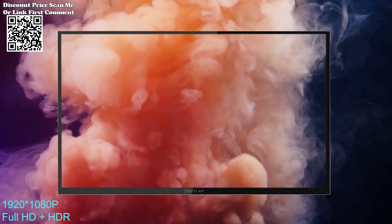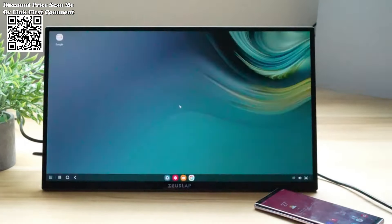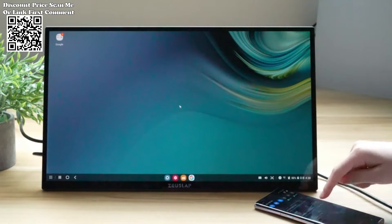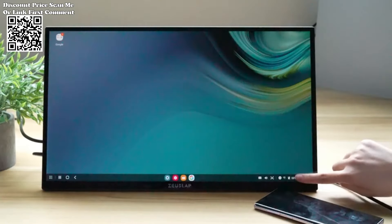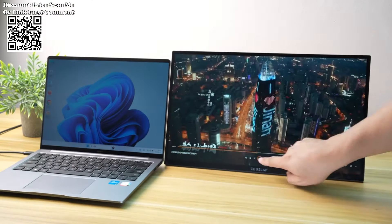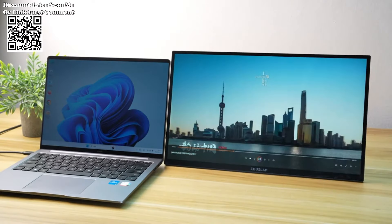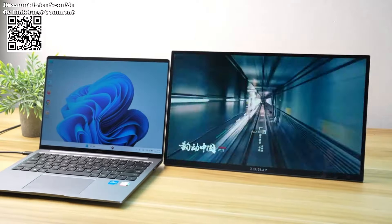The ZeusLap 18.5 Smart Portable Monitor Z18 TV Pro redefines your visual and interactive experience. With Google TV integration, touchscreen functionality, and compatibility across devices, this monitor caters to a wide range of entertainment and productivity needs. Elevate your viewing and interaction with this smart portable monitor that adapts to your digital lifestyle seamlessly.